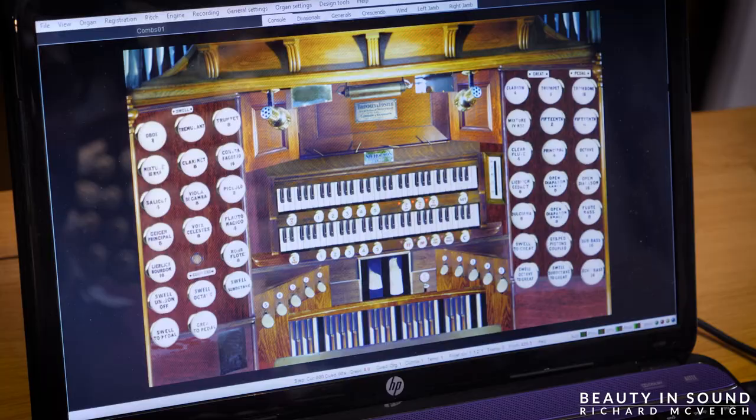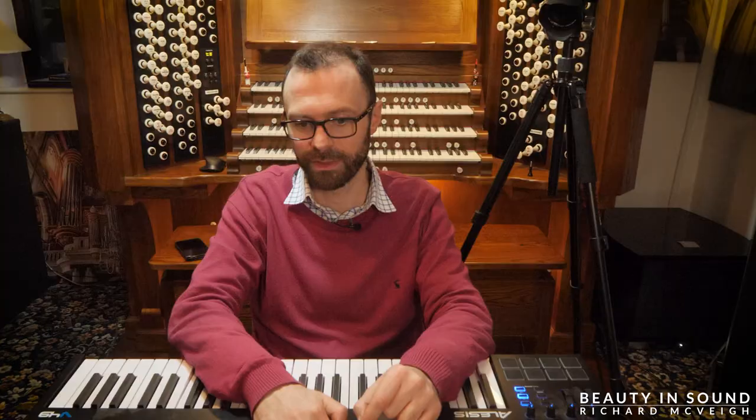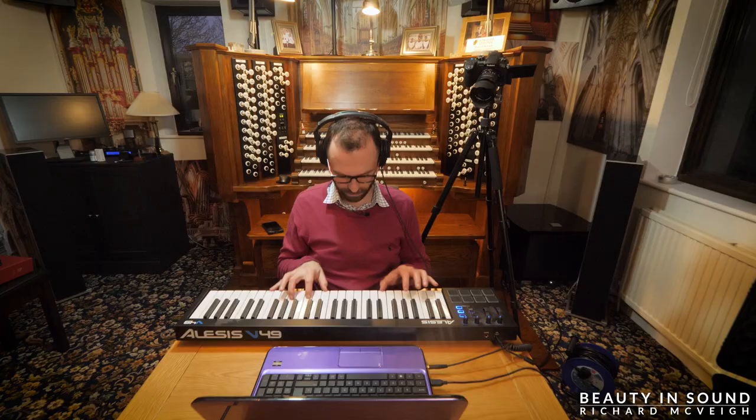This really is the first time I've loaded Hauptwerk on this laptop. When you first load an organ, this is essentially what you'll see. What you see on the screen now is a visual representation of the actual organ in St. Anne's Moseley. What we need to do is tell Hauptwerk that this MIDI keyboard is going to play the keyboards on the screen — and it's really very simple. Right click on one of the keyboards, auto detect, press the bottom key, press the top key, press return. Honestly guys, it's really straightforward. In future videos I'll take you through all the options and menus — some are quite straightforward, some are very hard to get your head around. But we'll go through it together.